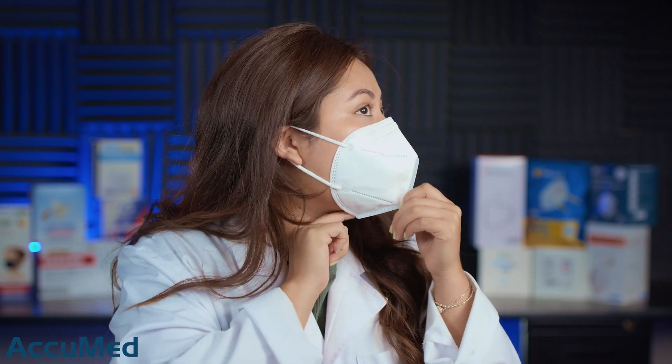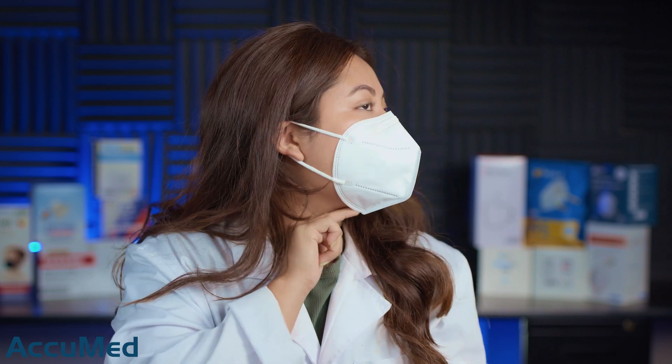I'm noticing quite a bit of collapse whenever I inhale, and I'm not getting a perfect fit on my face. This is probably a medium size mask because I am still getting some leakage on the bottom of the mask — not as much as other masks that usually run large on me. Doing a quick seal check, I am getting quite a bit of leakage throughout the face and not a great fit. These are more leaning towards a medium size.